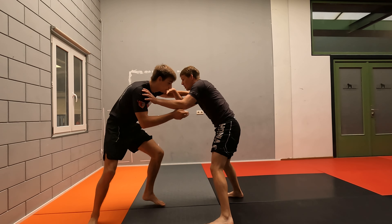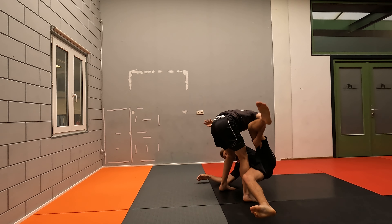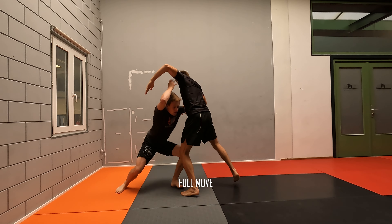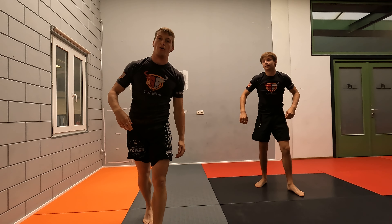One more time. We're here — he attacks — we defend. As soon as he gets up, we make use of the close distance. Because he's close to you, we can immediately start backing ourselves in. Right there. A little tactic that will help you complete your takedown defense.